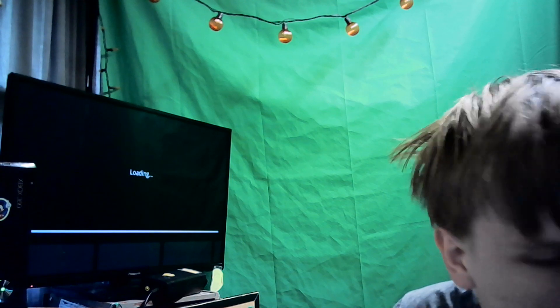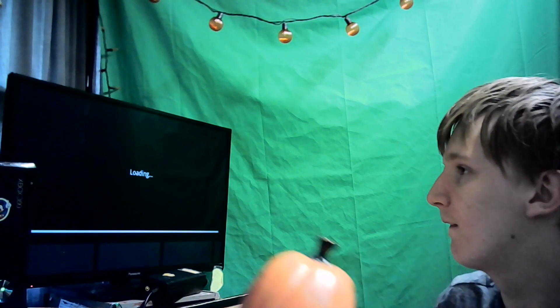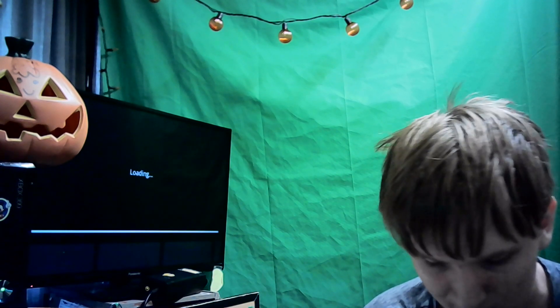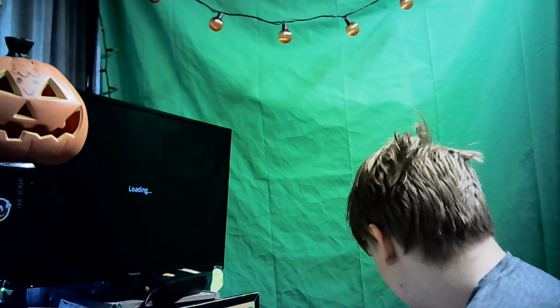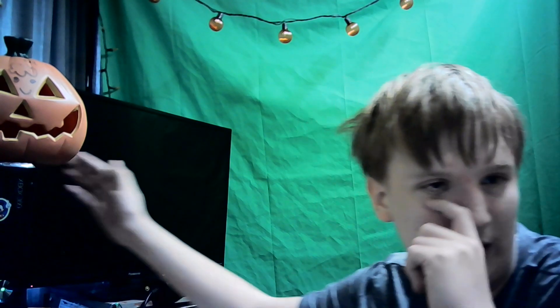It's slow. It's really taking a while. You can see my 360 right here — I don't want to turn the camera, but you can see it.